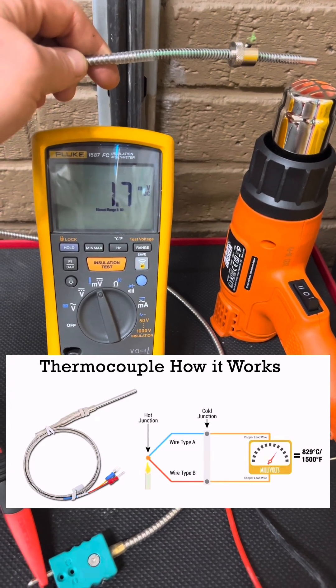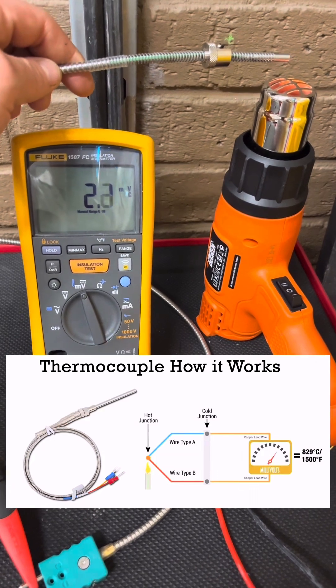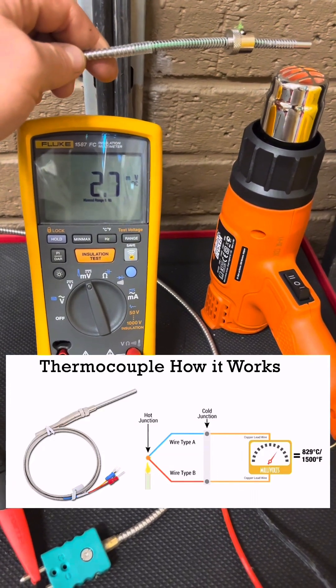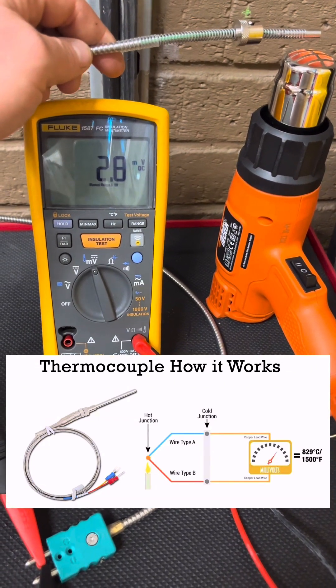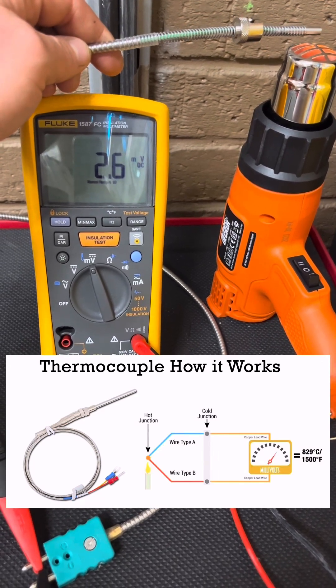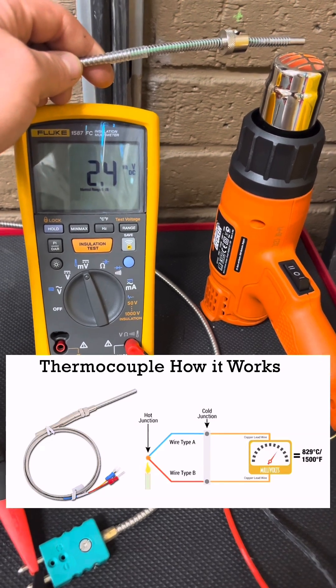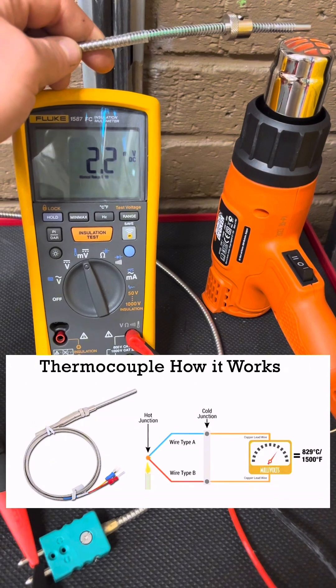As the hot junction at the probe end heats up, there will be a potential difference because the temperature is different between the hot and cold junctions. The cold junction is the plug end, allowing the negative electrons to move to the colder end, leaving the hotter end more positively charged. With this potential difference, the meter will work out the millivolts from the two dissimilar metals — because if you had two similar or identical metals, the potential difference would be the same, giving you zero volts.